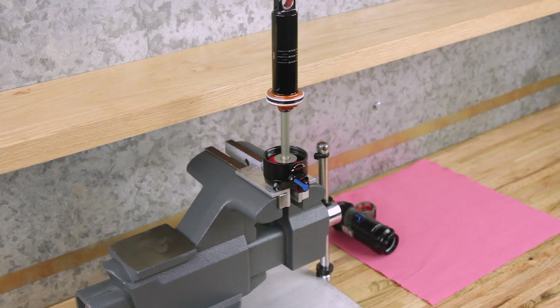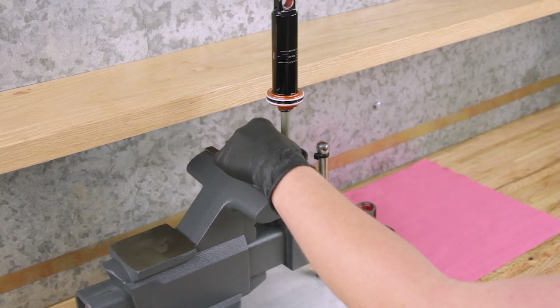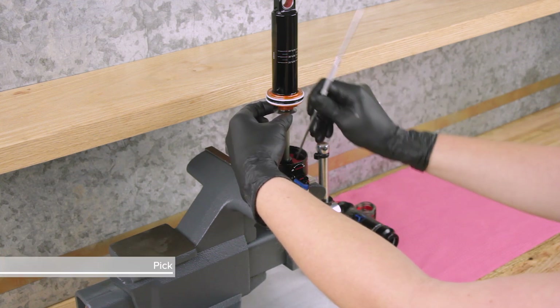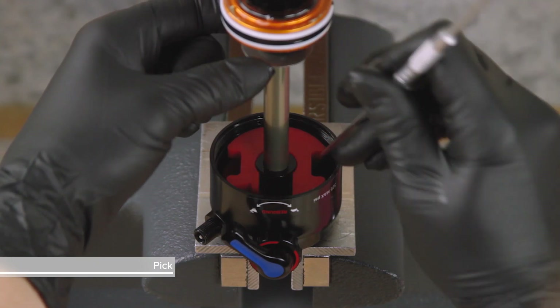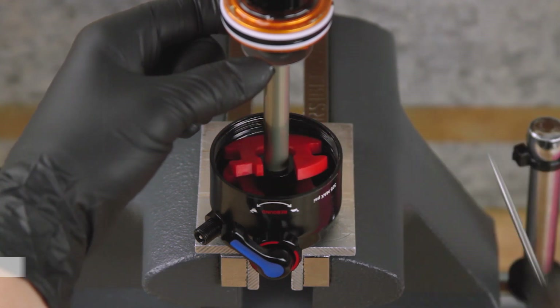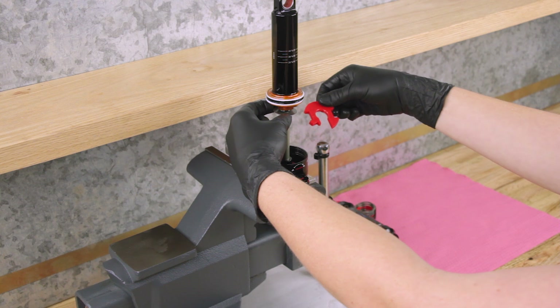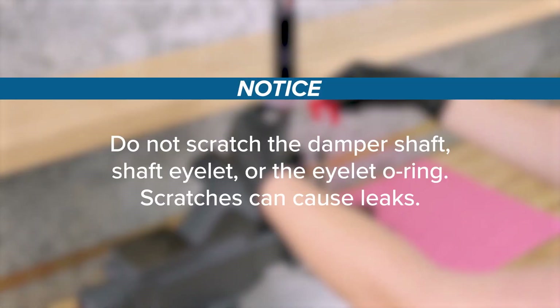If you need to remove tokens to refine your tuning, move the bottom-out washer and o-ring away from the shaft eyelet. Use a pick to separate the token from the other tokens or the shaft eyelet, then remove the token from the shaft. Do not scratch the damper shaft, shaft eyelet, or the eyelet o-ring. Scratches can cause leaks.